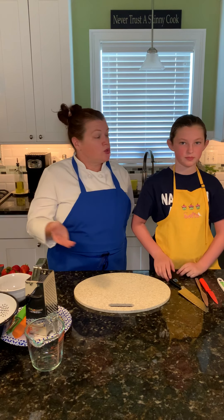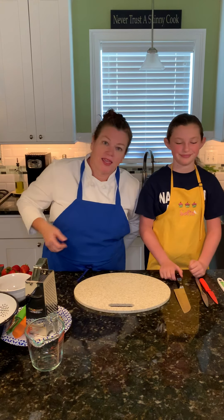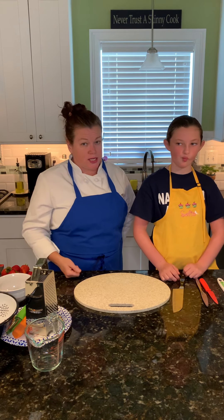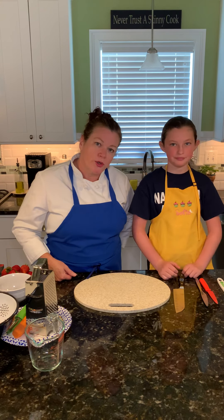Hey everyone, Chef Sue and Chef Sophia are back. We are here to show you a couple of things that you are going to need to help you cook along with us for this virtual summer camp.